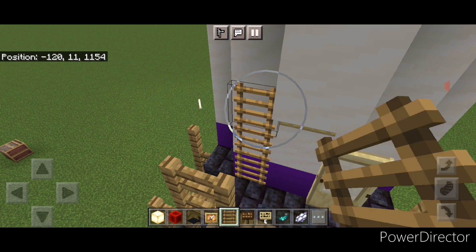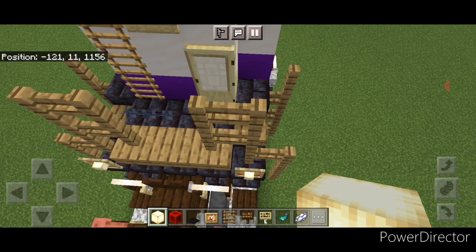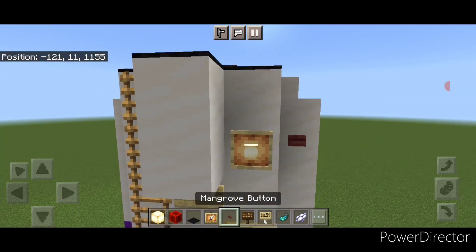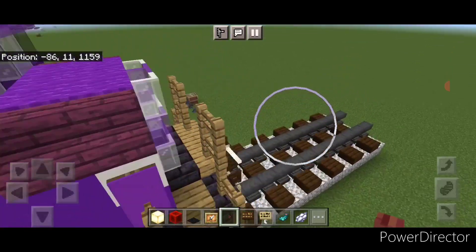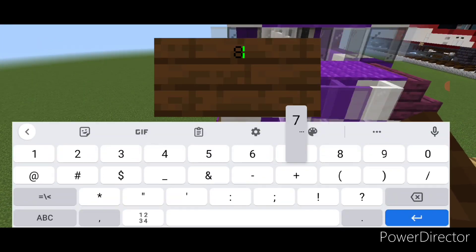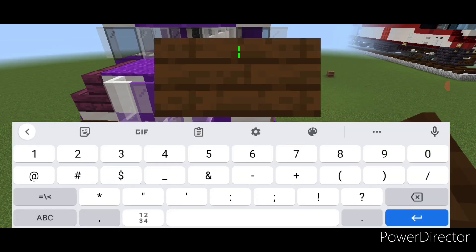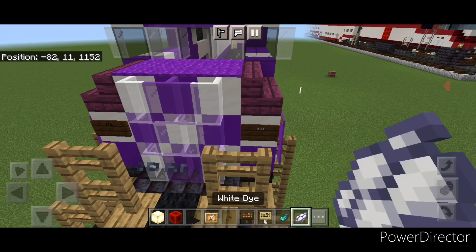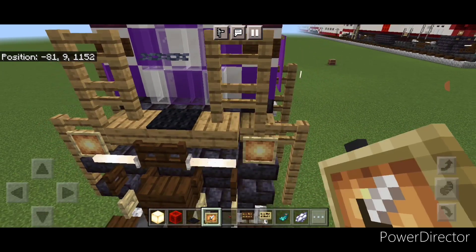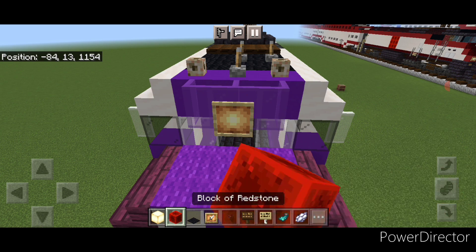Hit that with a glow ink sack. Then run a ladder up this left hand side right here. Then put a glow item frame with a frog light right here. Then put a black carpet under this chain in the middle. Then on each of these top corners, put a mangrove button here and here. Then come detail the front — take a black carpet under the chain right here. Then put a dark oak sign here with our number 870 and one over on this side right here with 870. Hit both of those signs with white dye and a glow ink sack each. Then put a glow item frame here and here with frog lights, then one right here with a frog light, and then one on this top middle with a redstone block.